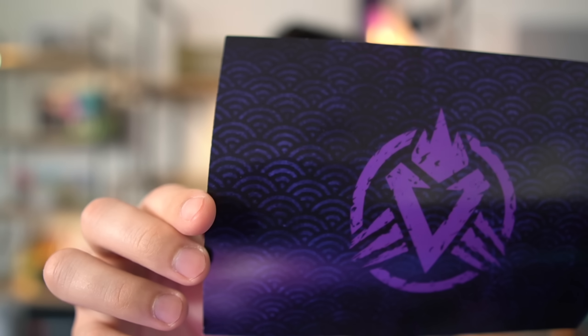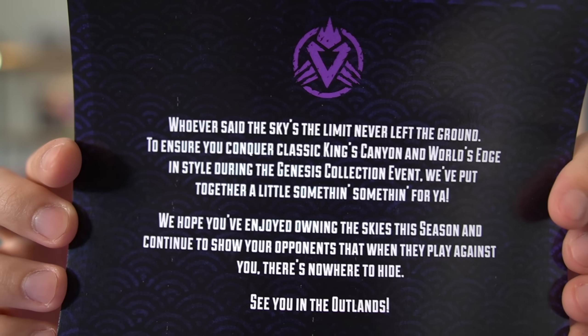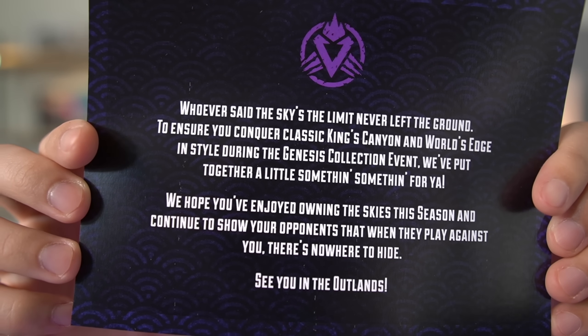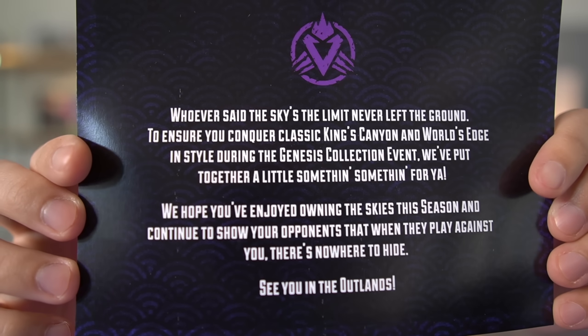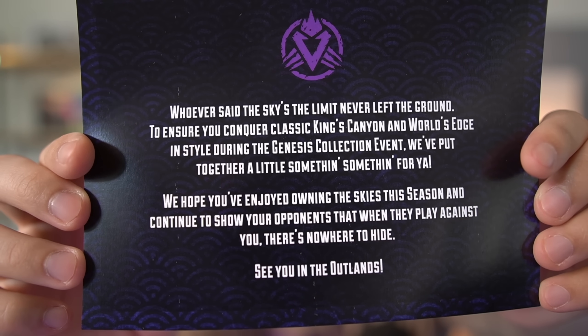I'm gonna mess with where I placed that — it's not ideal, but it looks kind of cool. Oh wait, I missed something — there's a card that was in the package. Here's the front. 'Whoever said the sky is the limit never left the ground. To ensure you conquer classic King's Canyon and World's Edge in style during the Genesis Collection Event, we've put together a little something for you. Hope you've enjoyed owning the skies this season and continue to show your opponents that when they play against you, there's nowhere to hide. See you in the outlands.' So this isn't even Season 9 stuff — this is actually talking about the Genesis Collection Event!